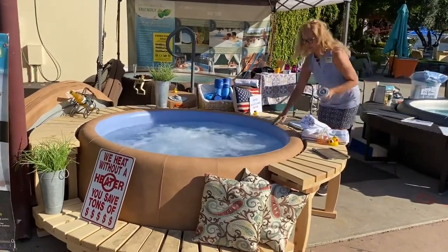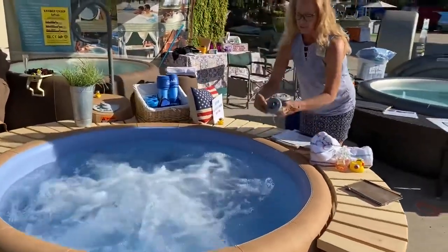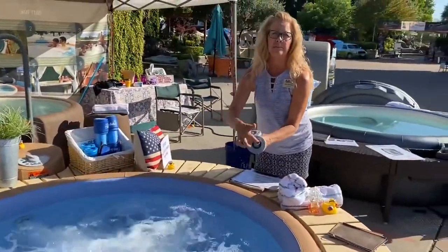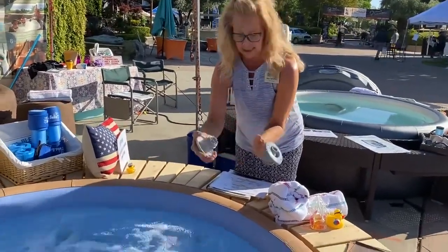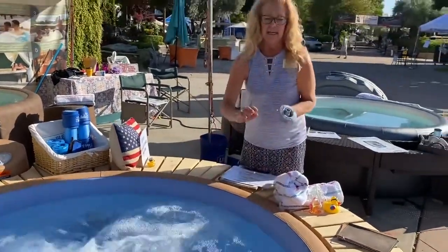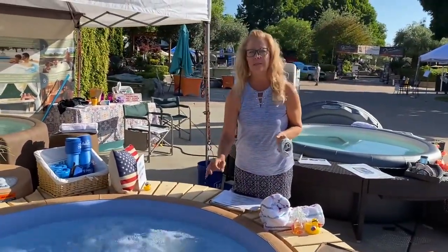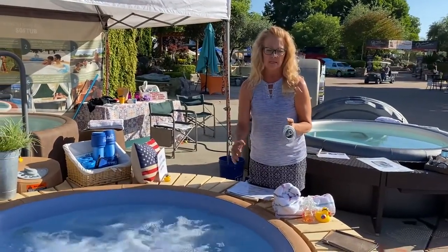With the Soft Tub, all the jets are interchangeable. You have a straight jet that aims any way you'd like, or you can put a pulsating jet on — it just pops right in, just like that. It's a different jet but a totally different feel, and the beauty is you can move them wherever you want.